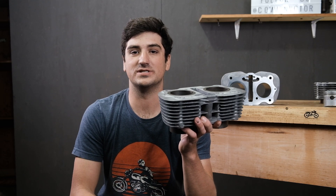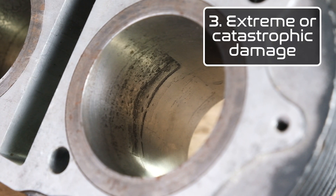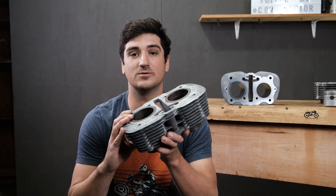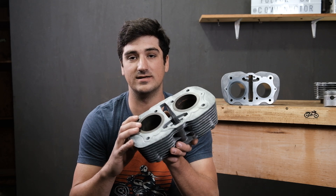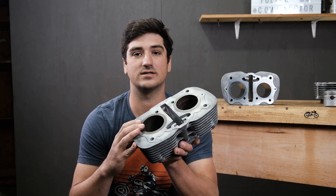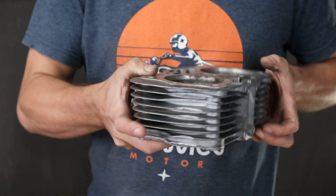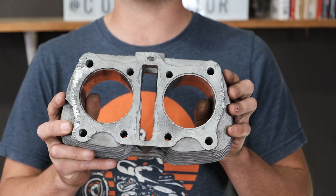The third type of damage we normally see is going to be caused by some sort of catastrophic failure or irregular wear inside the engine. Most times this can still be corrected with our service, but there is going to be a limit. For example, if there is a big hole in the cylinder or it has gotten so hot that it's begun to melt at the top, these are things that cannot be corrected. Let's take a look at the worst core I've ever seen — you can see there's a broken fin there, there's a couple more here, and someone had a really bad day taking this engine apart.